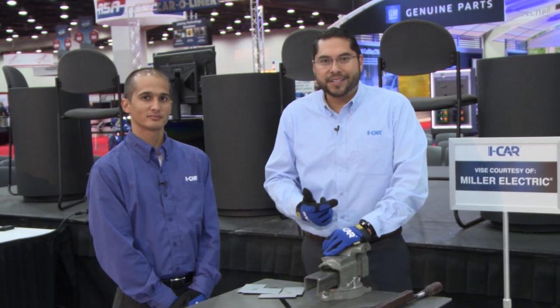My name is Rene Rodarte. I'm here with Brian Wasson. We're here at NACE 2015 on the show floor. We're doing some interactive demonstrations — we're destructively testing welds and talking welding technique and inspection of welds.